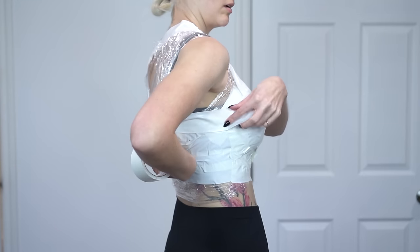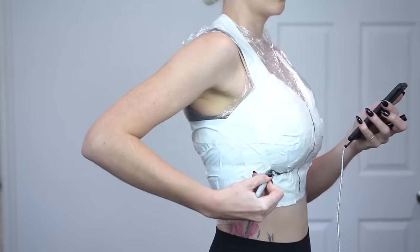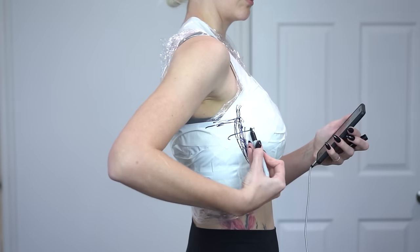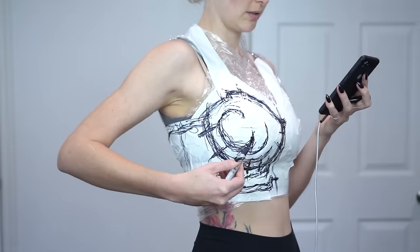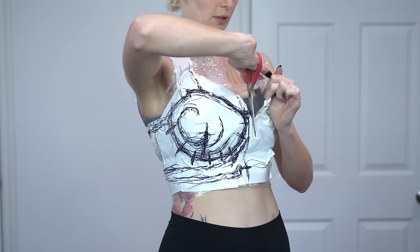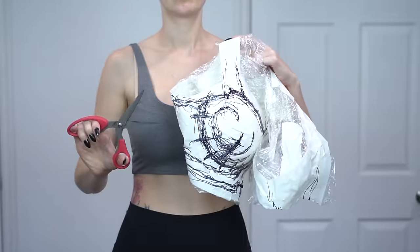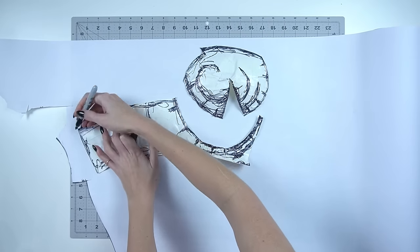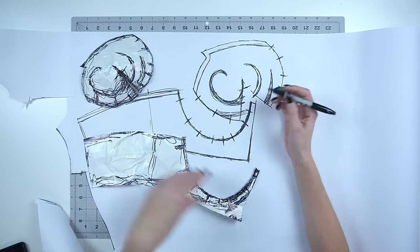Don't pull the tape too tight or it will make the breastplate pattern too small. You may need a friend to help you at the back. Once everything is covered in tape, take a marker and draw on the design for your armor piece. Draw on registration marks to help put the pieces back together later. You will need to put seam lines or darts where there are large curves to help them lay flat. When you are happy with your design, carefully cut yourself out of the tape. Now you have a tape mold of your armor — cut out the pieces with scissors and your pattern should lay flat.